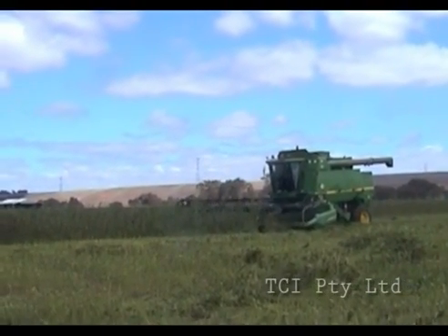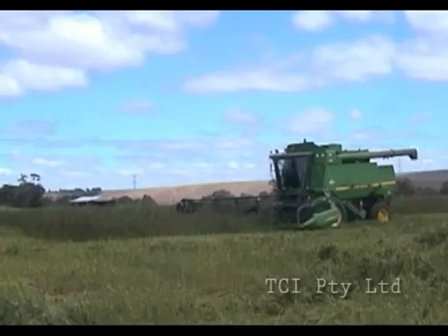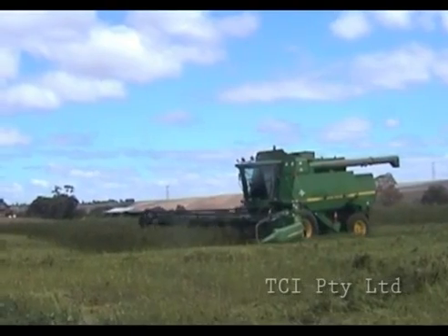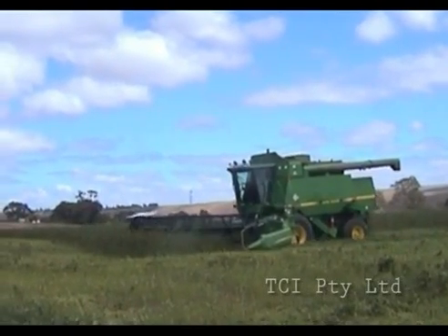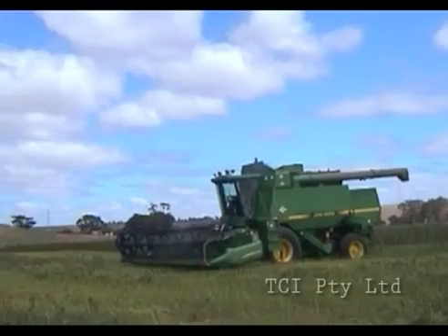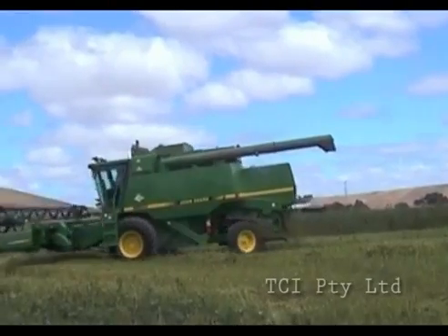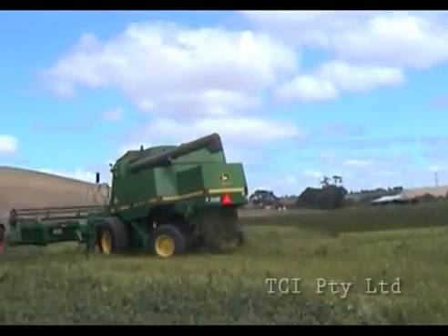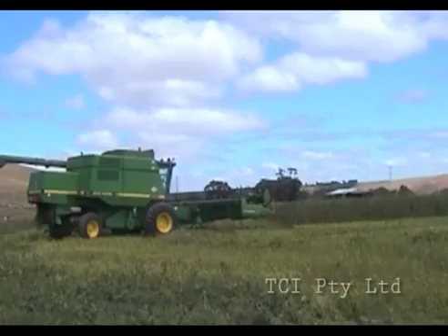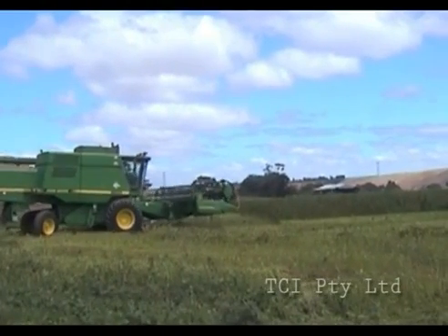Today, March the 3rd, 2012, we have set up the commercial production size D8 decorticator in a frame to process the stem from a short seed crop grown in Victoria, Australia. The crop is short because it was planted at the end of the season for the purpose of bulking up seed. Normally the stem would be considered too short to be processed by ordinary methods. We are establishing today the fibre content of the stem and its qualities.